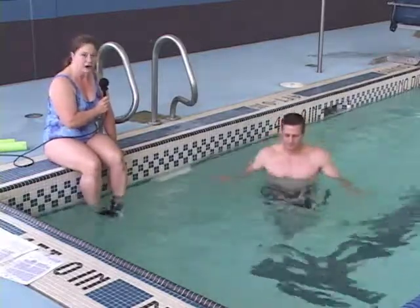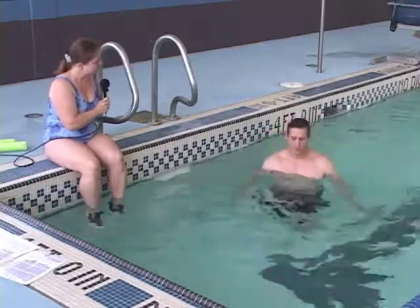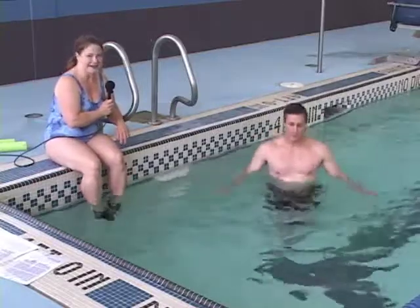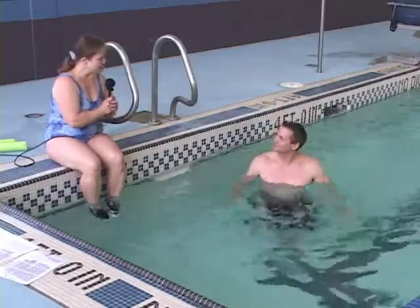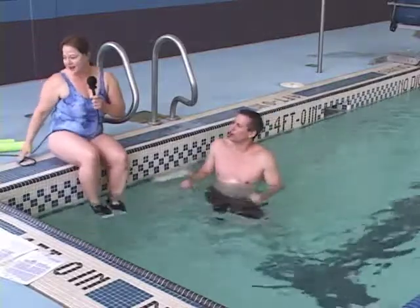Do you feel it in your lower back a little bit? It feels really good. Would you like to do some strength training? You betcha. I think you would — I'm all warmed up.